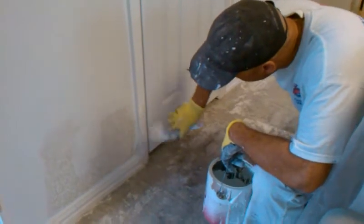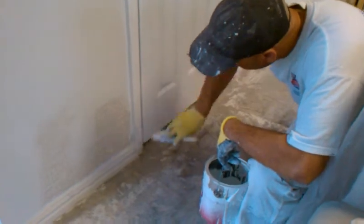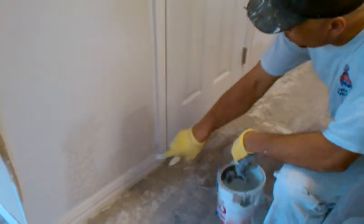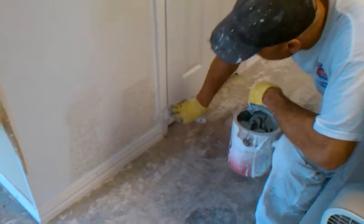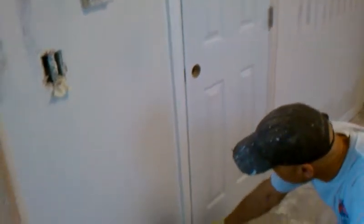Don't go all the way to the bottom yet. You've got to take another brush, because if I go down to the bottom, it's going to pick up trash. So you stop, and when we do the baseboard, we'll catch that little bit when we come back, and when we do the base, we'll have a brush that's for the base.